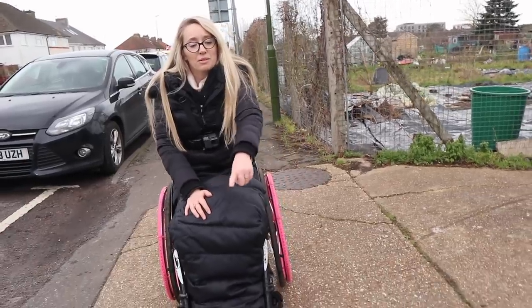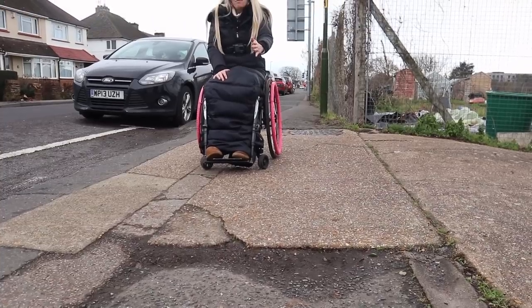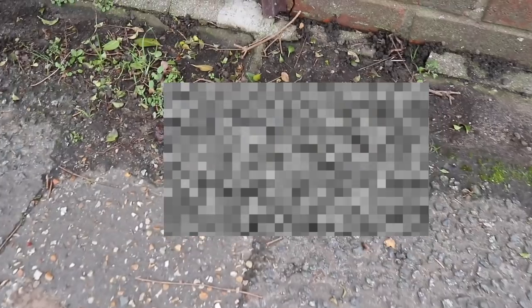Here we've got another bit where I can look ahead — there's uneven ground where the pavement has changed from a driveway to the pavement. So I'm going to pick this line and it's a lot smoother. That's one thing you've got to contend with — you really don't want to be rolling into that.